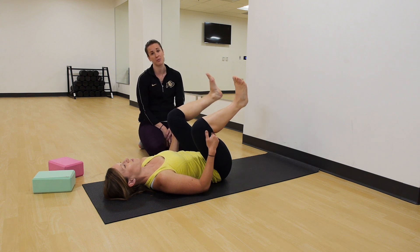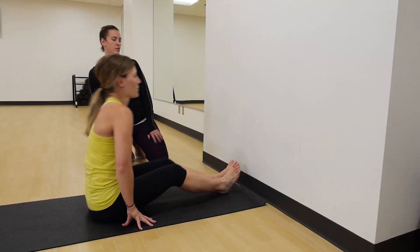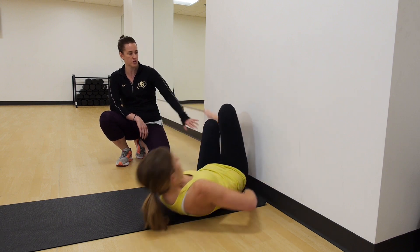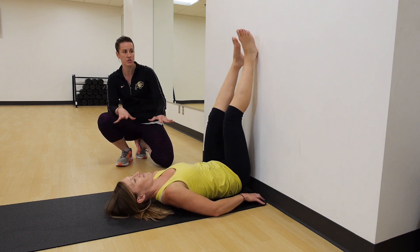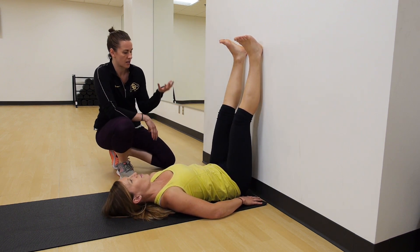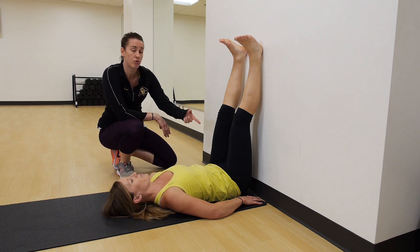The last one I'm gonna show you is a legs up the wall variation. Angie's gonna come over to the wall, bring one of her hips as close to the wall as she can, then send her legs straight up. She can shimmy a little bit to get her hips as close as possible. This is a really great supportive posture — something that would be really nice just at the end of the day. But for Angie we're gonna take it specifically for the hips into a figure four.